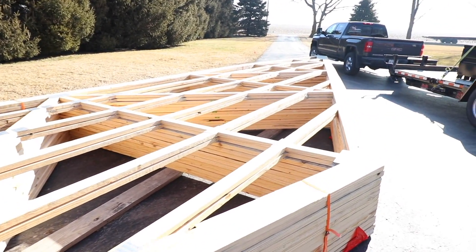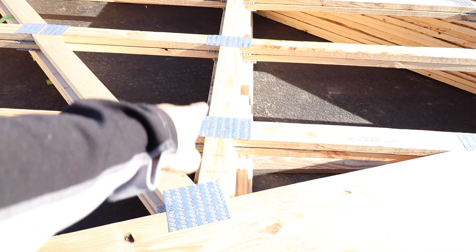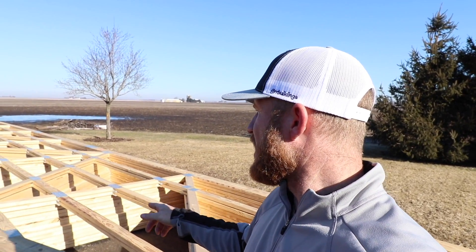Look at those things, man — they're huge, pretty sweet. This time around I had my truss guy run uprights where every column is gonna be. It's gonna give us a nice place to nail. By having those uprights on that outside truss it's gonna allow us to nail it right to the column, which is gonna be nice. I think it was a nice little add that I had my truss manufacturer do, and maybe that'll make more sense once we install them and you can see that they lined up with all of our columns.